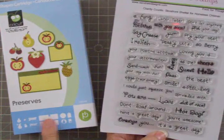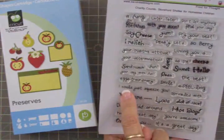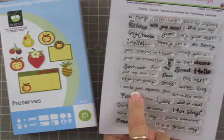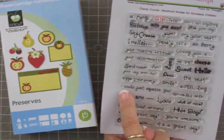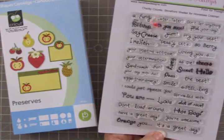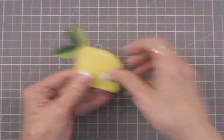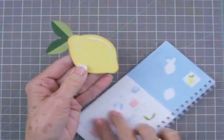Today we're going to use the lemon out of the Preserves cartridge, and this little sentiment right here goes perfectly with it: "I could just squeeze you." I think that's so cute and perfect for a thank you card. Let me show you the little lemon — I've already got it cut out and put together.